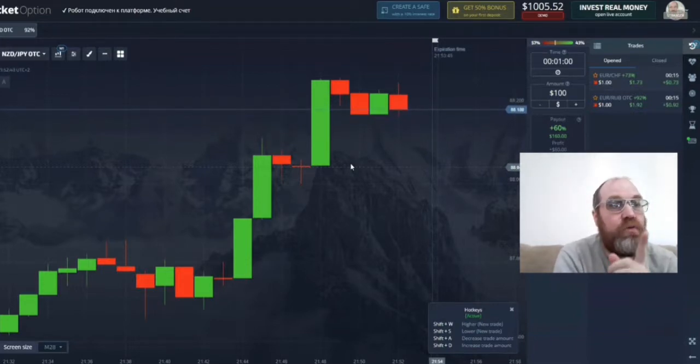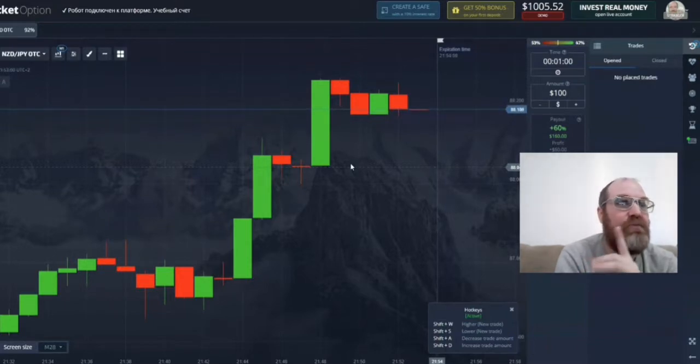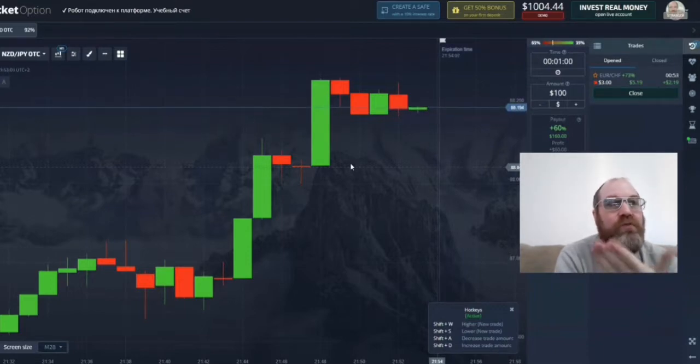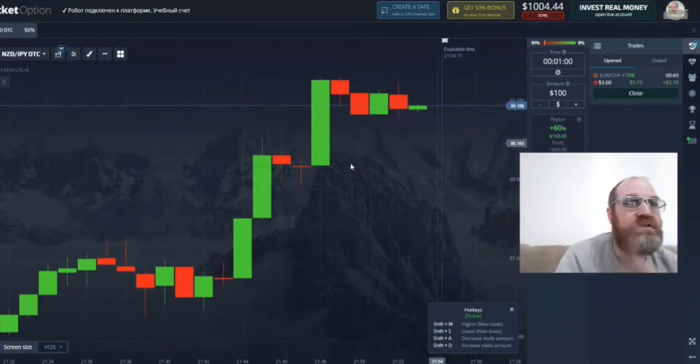Like I said, this robot is worldwide, and that's amazing — so many people ask me about robots for worldwide use, and this is one you can use worldwide. After testing it, my balance did go down to around $908 at first, but then I worked a little more with it and found settings that work. This robot is quite amazing, you just need to get it working.